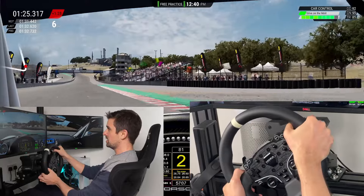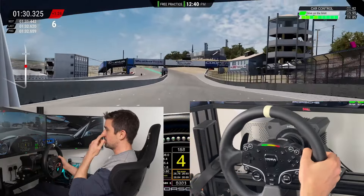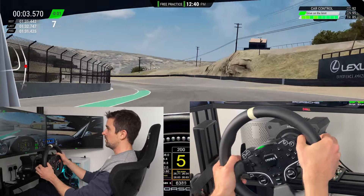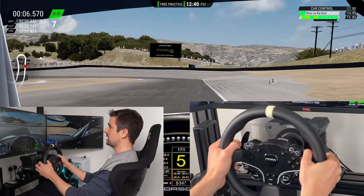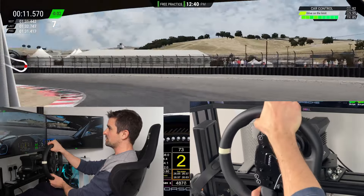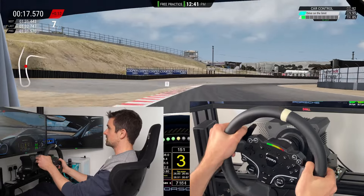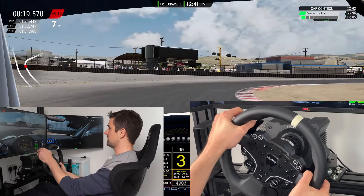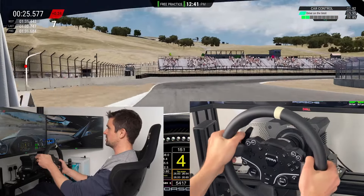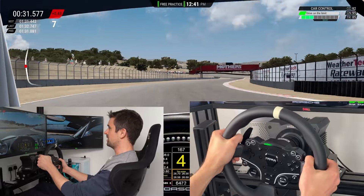In terms of the driving experience, the problem with the Moza R5 is it's got a limited amount of torque — 5 Newton meters — so you really want to be using all of it at any point. Because of that, when they made the ES wheel they made it very small. Switching back to the ES from the KS, it feels small — I feel quite compressed across my chest, which is shocking because it's only two centimeters, or 20 millimeters, shorter — about one inch for our American friends.